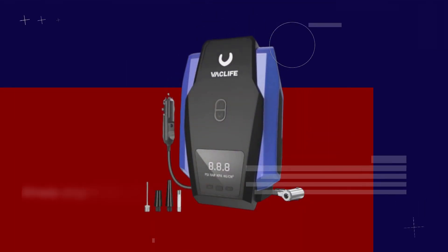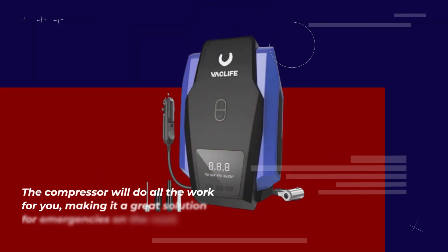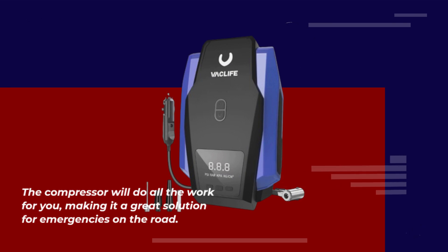But what really sets this compressor apart is its ease of use. Simply plug it into your car's 12-volt power outlet, attach the stem to the tire valve, and press the button. The compressor will do all the work for you, making it a great solution for emergencies on the road.